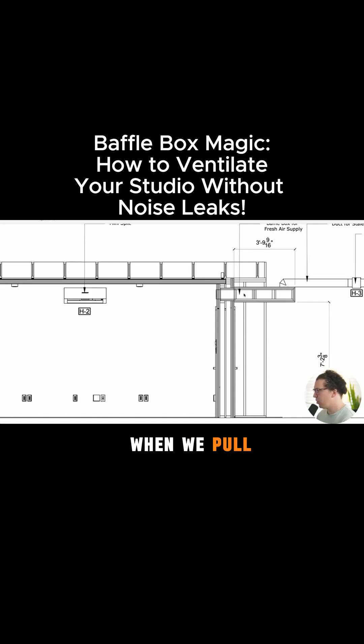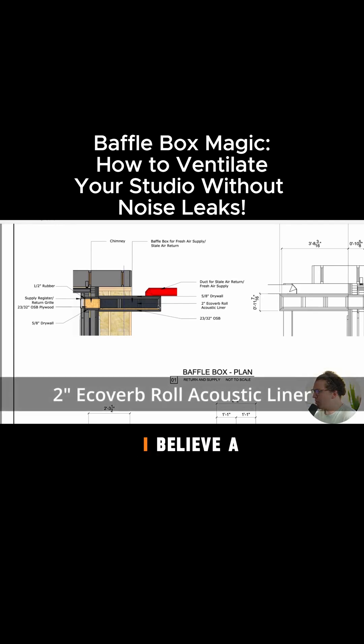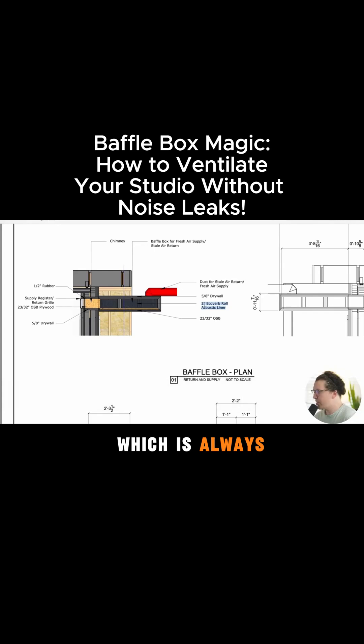When we pull air in and out of a room, this right here shows a nice view of the old baffle box — a pretty wonderful thing. I dream about these baffle boxes, sort of. Basically this is drywall around the edge, then we've got our 23/32 OSB or three quarter inch plywood, which is fine. And then we have our liner, which in this case is a two inch echo verb acoustic liner, which is always the best.